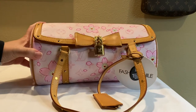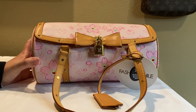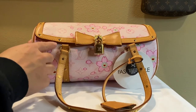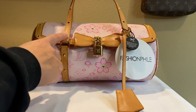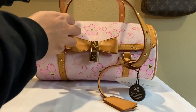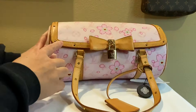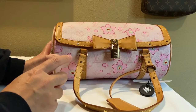Now let's talk about how you would go about authenticating a piece like this. This piece comes with a lock and the key is in this small clutch. The bag handles have rivets — I counted them — and there are 11 on each handle. The flap opening has 15 rivets, so all around there are 15 rivets around this bag.